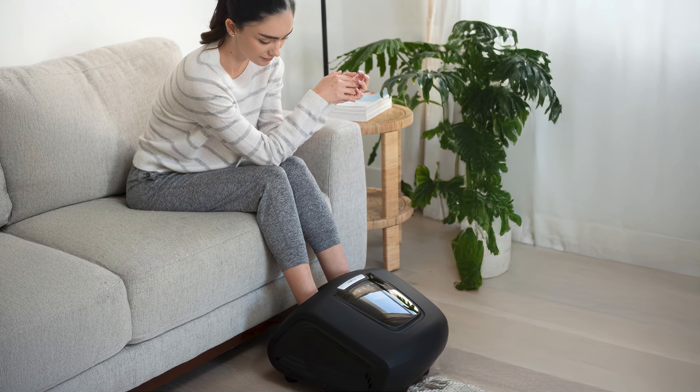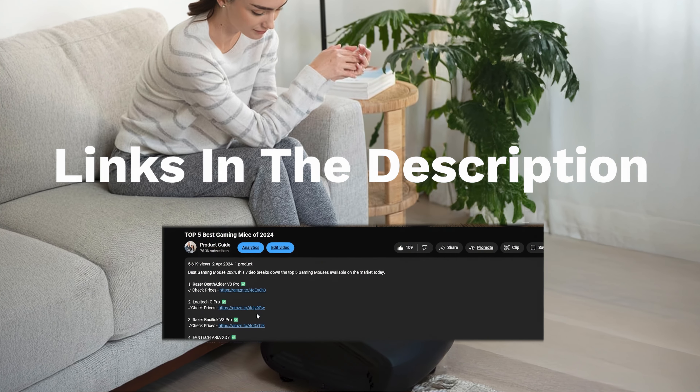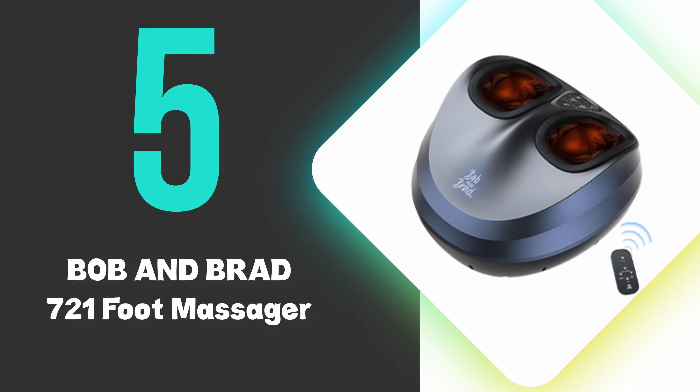If you're wanting to check prices of each of the products, check out the links in the description as I've linked to each of the products mentioned. At number five, we have the Bob and Brad 721 Foot Massager.